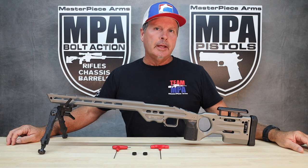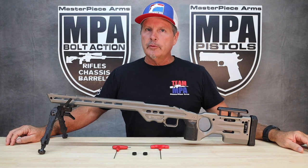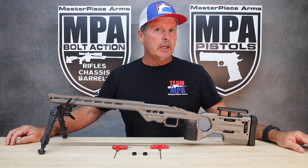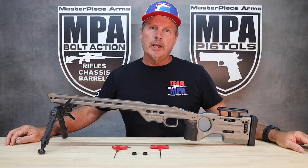Hi, Phil from Masterpiece Arms. I'm going to show you a couple of little tricks today to make cleaning your rifle using a Masterpiece Arms Matrix, Matrix Pro, ESR, or VA Comp a little bit easier. Let me show you how this works.